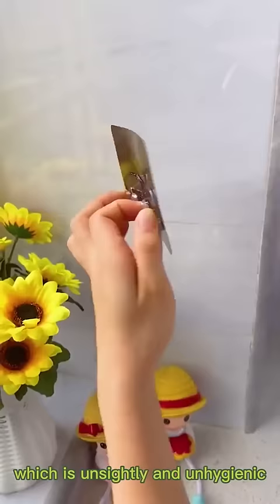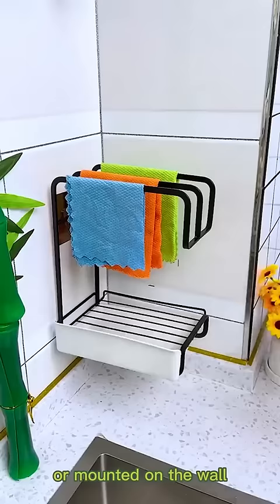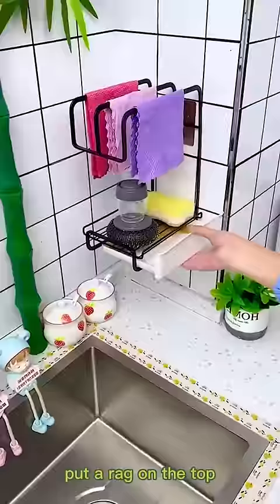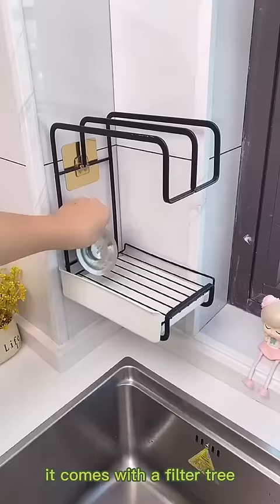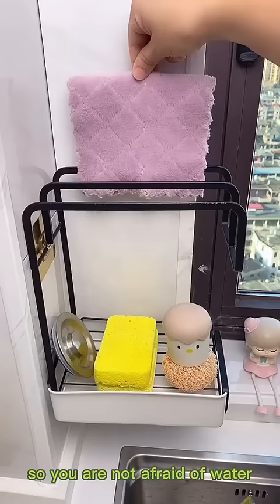This shelf can be placed on the countertop or mounted on the wall. Put a rag on the top and a sponge on the bottom to scrub the dishbrush. It comes with a filter tray so you don't have to worry about water flowing onto the countertop.